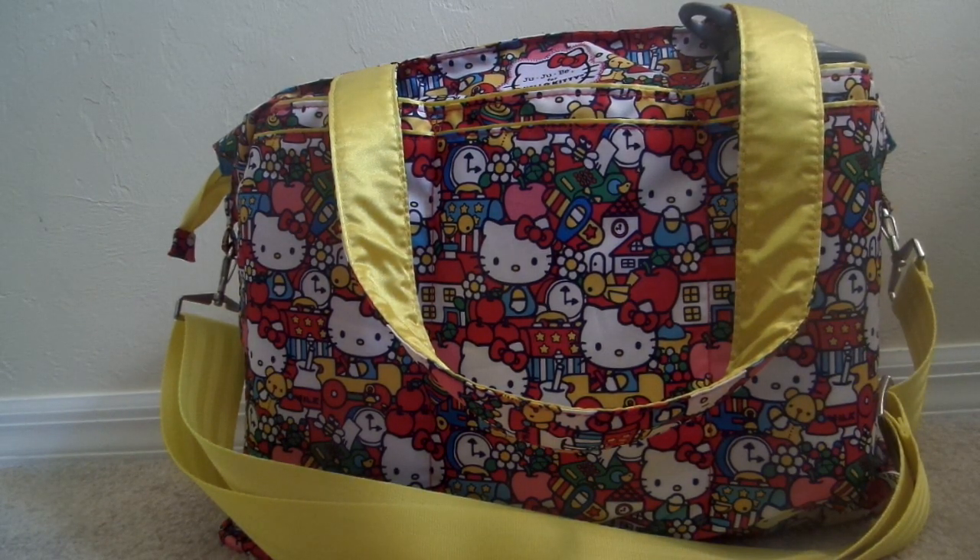Hey guys, Gator Mom here. I am coming to you today with a review on the Jujubee Superbee. I have done a couple of reviews on the Superbee before — it's one of my favorite Jujubee bags. They're so versatile, you can use them for a billion different things. I have mine packed up today with my Lily Jade insert, and I've gotten a ton of requests to see the insert in some of my other bags. It is spring break this week, so I have all of my kiddos home and I have a feeling I'll be using a Superbee for most of the week.